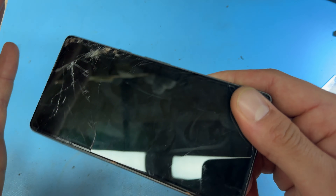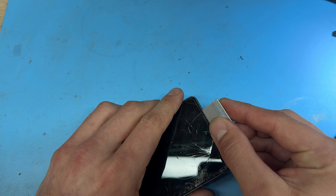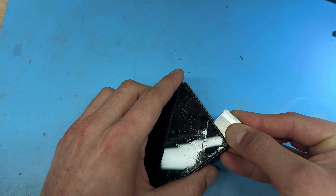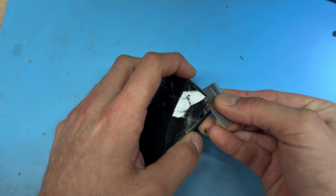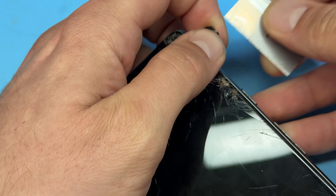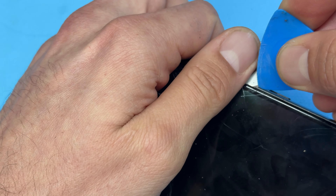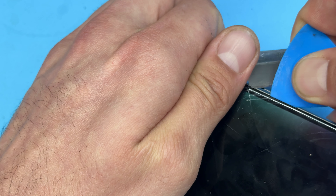To remove the screen, take a single-sided razor blade. The easiest place to start is the top edge just by the ear speaker, so you can get underneath the adhesive and the glass and separate the screen away from the chassis. It's just glass stuck to the chassis, so once you've got under that edge with the razor blade you should be able to pry it open enough to fit a guitar pick, then slide it along the edge to separate the screen.